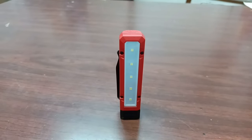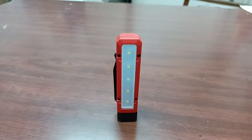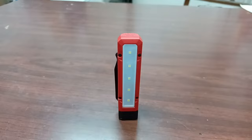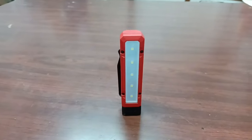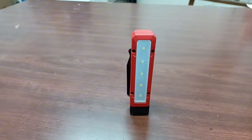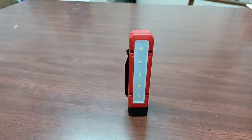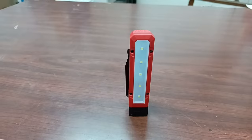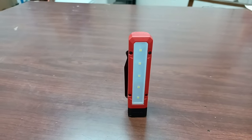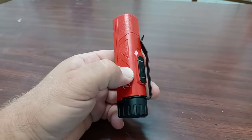It takes two double-A batteries and can run up to 16 hours. It's hands-free if you need it to be — it has two magnets and a clip. Let's check out some of the features. I've used it a little bit and I think it's bright enough for a lot of the work I do. It's handy and coming in handy so far. Durability I haven't tested too much, but it looks and feels like it's built very well.